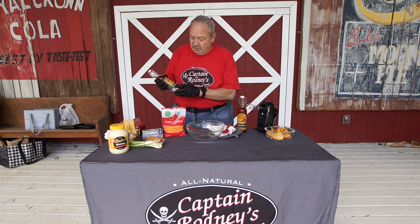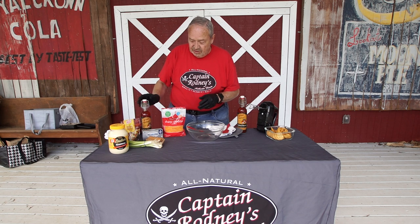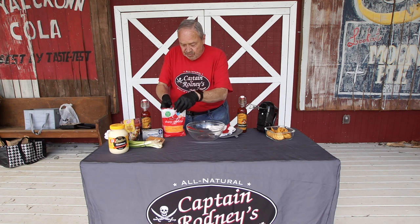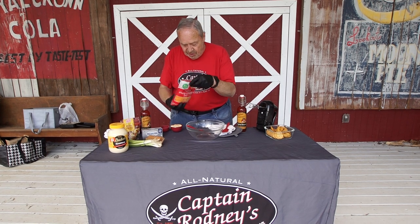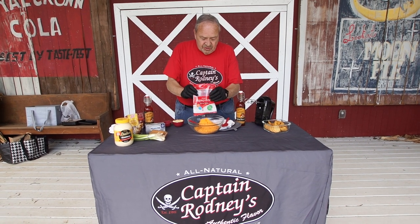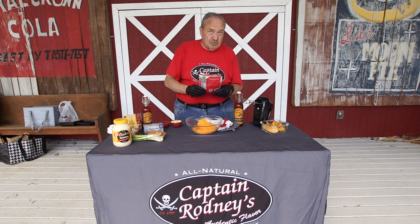This glaze is made to go on chicken, pork, and fish, but it is the key ingredient in this recipe. We've got two cups of the sharp cheddar cheese — sometimes sharp, sometimes mild, it really doesn't matter which one you use.